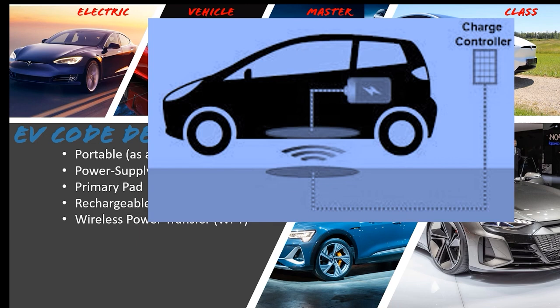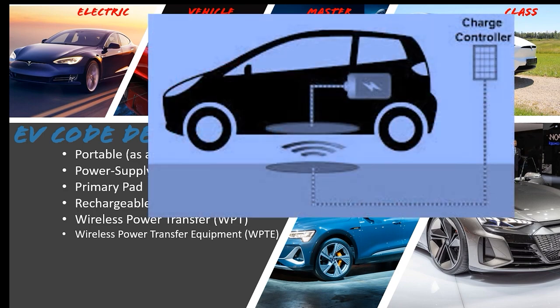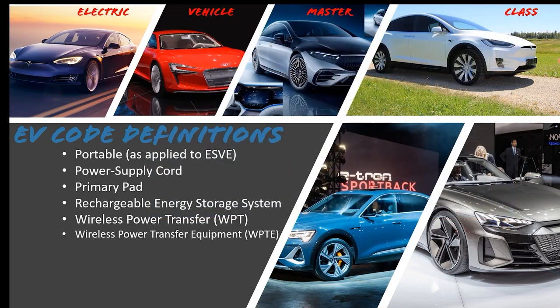The thought of driving down the road while your vehicle charges via strips in the pavement is pretty awesome. Wireless power transfer equipment: equipment consisting of a charger power converter and a primary pad — either as separate units or contained within one enclosure. When someone says wireless power transfer equipment, they're referring to the primary pad, the charge controller, the secondary pad, or any components in between including the output cable to the primary pad, and any future innovations. The sky's the limit with EV, and I'm super excited about it.